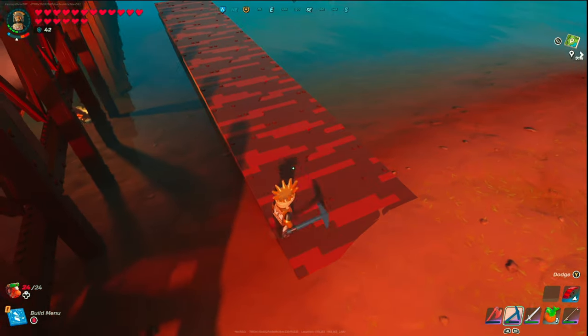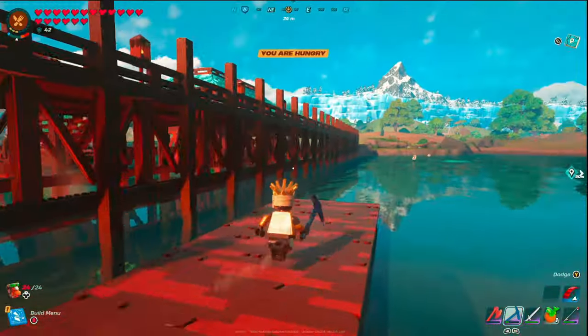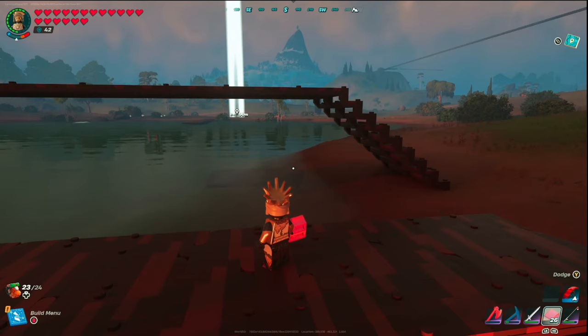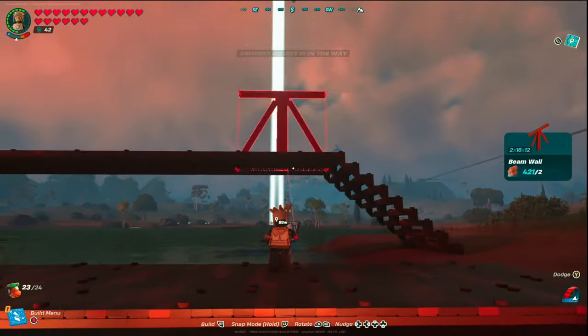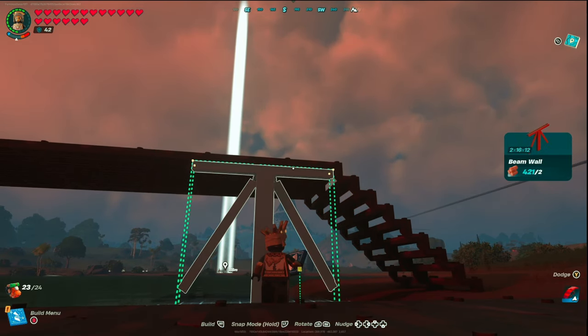What I'm showing you here — you're going to want to build across the entire length of your bridge. This will help you build these supports as you're over top of the water. Without this, it's going to take forever, so make sure you do that. Now that the floor is down to help us build over the water, before you put in the beam walls, make sure it's lined up with your floor and not flush with the stairs.